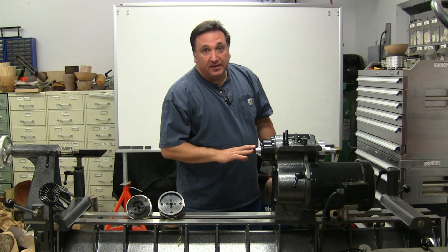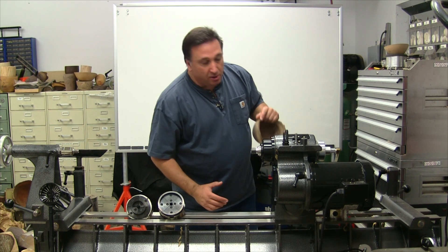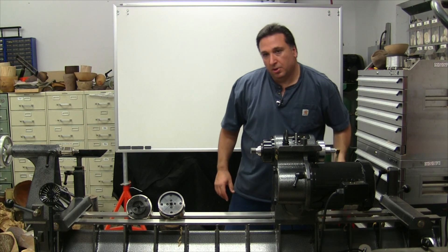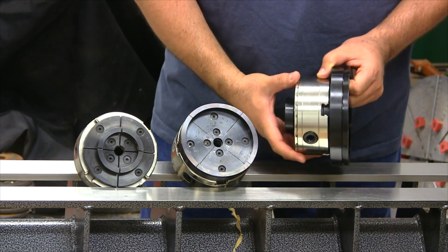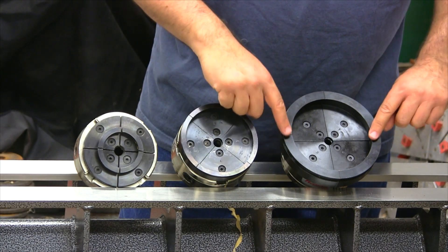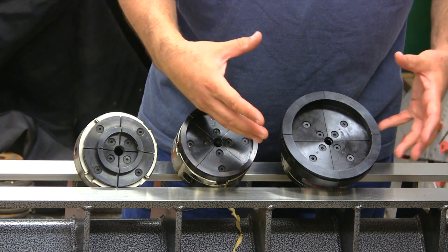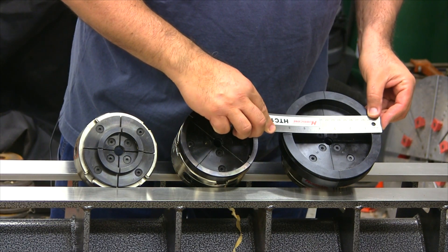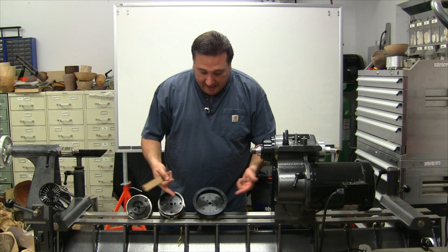But with the large capacity lathes available today, even the large dovetail jaws are still a bit too small to turn a large bowl. So I'd like to show you the Hurricane Super Jaws — just massive in construction. Starting off at 5 inches interior, they can open up to 7 inches, clamping down on a 7-inch tenon. The outside measures 6.5 inches, so it can fit into almost an 8.5-inch recess.